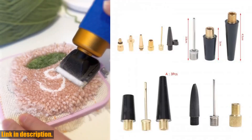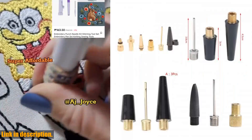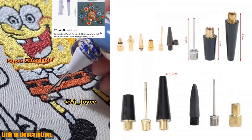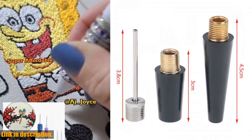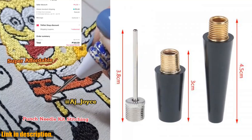Hey guys! Welcome back to my channel. Today I am super excited to share with you an amazing product that I have been using and absolutely loving: the new one-set Inflating Needle Kit — needle hose, sports ball, basketball, football, volleyball, bike tire tube inflator kit air pump tool.